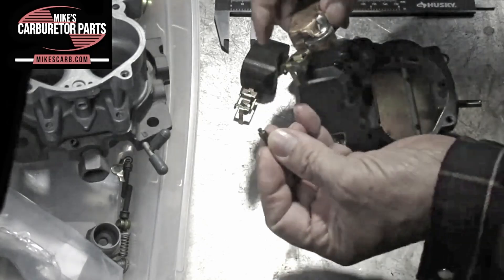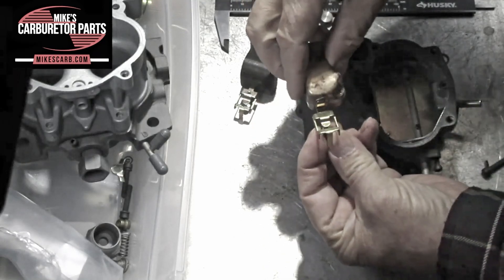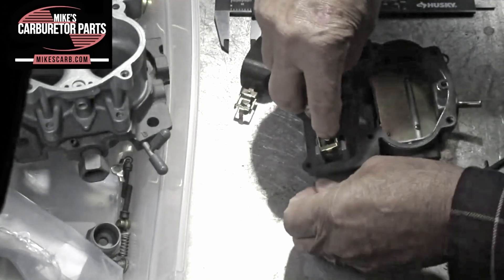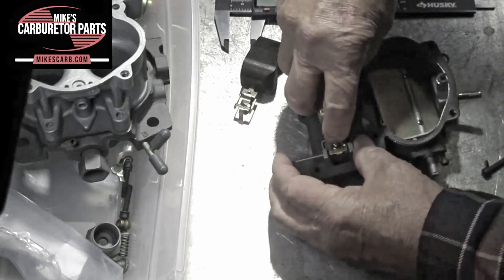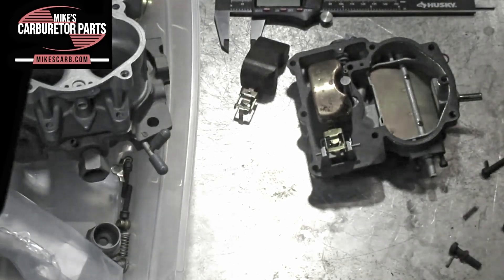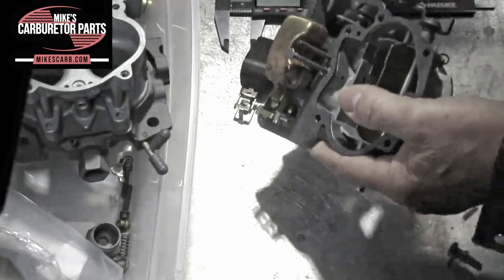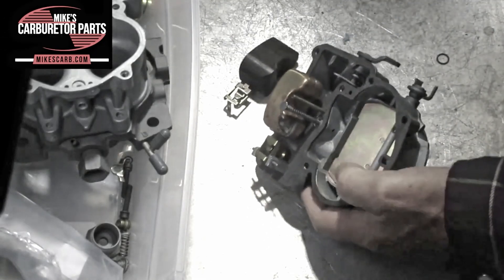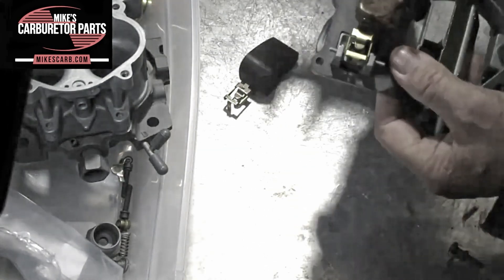Now onto the brass float. Here's that little clip I was talking about — it just mounts right in there. Be sure to set your float to the spec. Don't try to fudge the float to cover up some problem you're having, like richness or flooding. Set it to spec. If you're having a too-rich or flooding condition, it's probably something else, not the float level. To measure this one, we're going to measure from the gasket up to the seam — same spec as the nitrophil, three quarters of an inch.